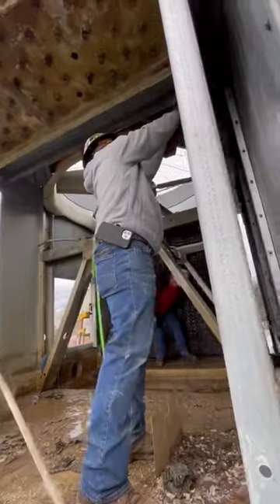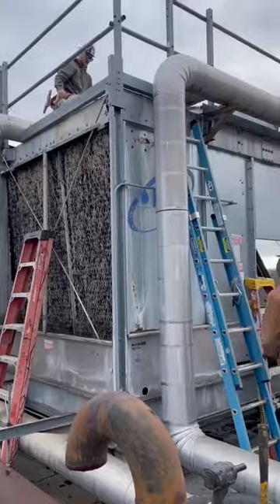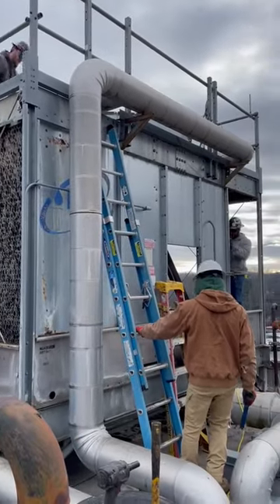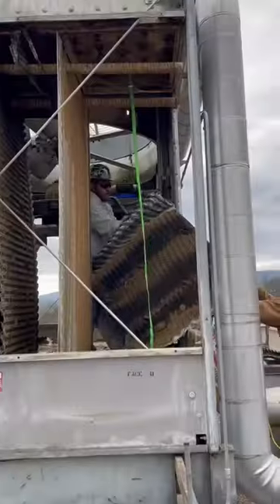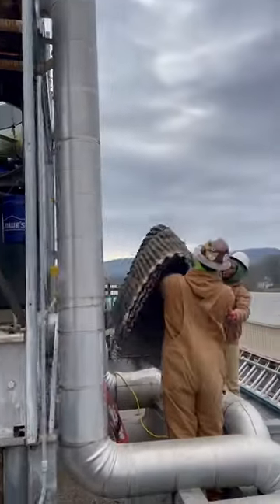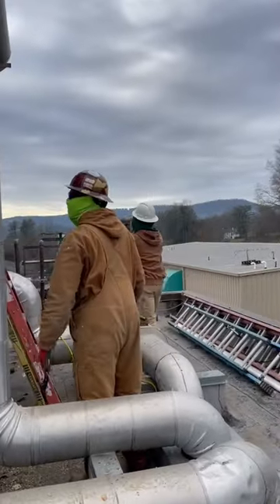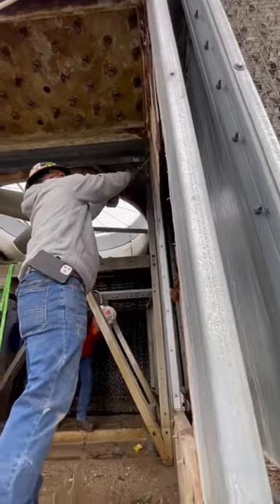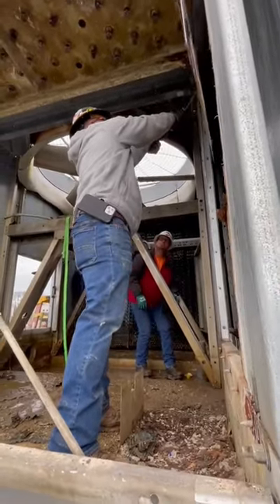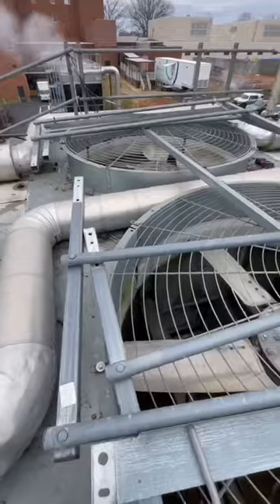We started this cooling tower reconstruction today on this relatively small Marley two-cell tower. We're going to be replacing the fill, which is obviously in pretty rough shape, replacing the galvanized hot water basins with new stainless steel hot water basins and new nozzles. We're also going to be installing sweeper piping, which is great to keep the sediment from building up at the bottom of the basin here.